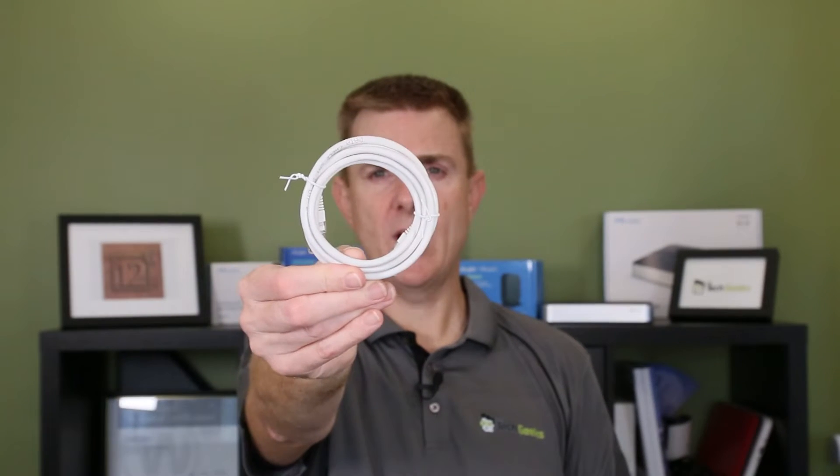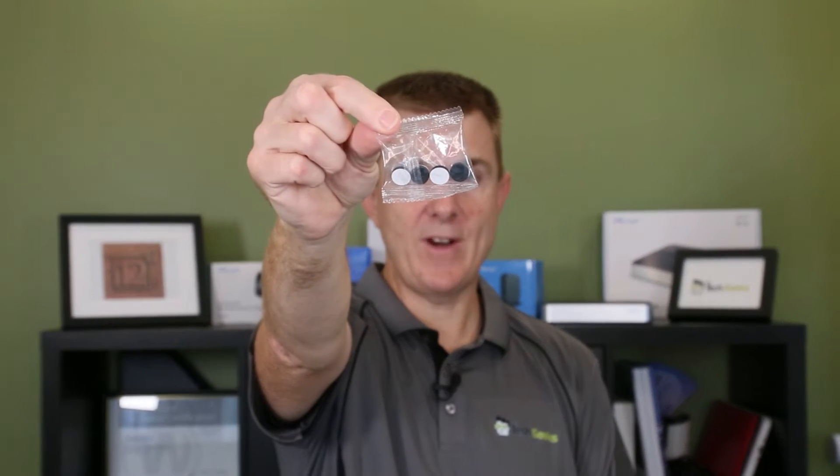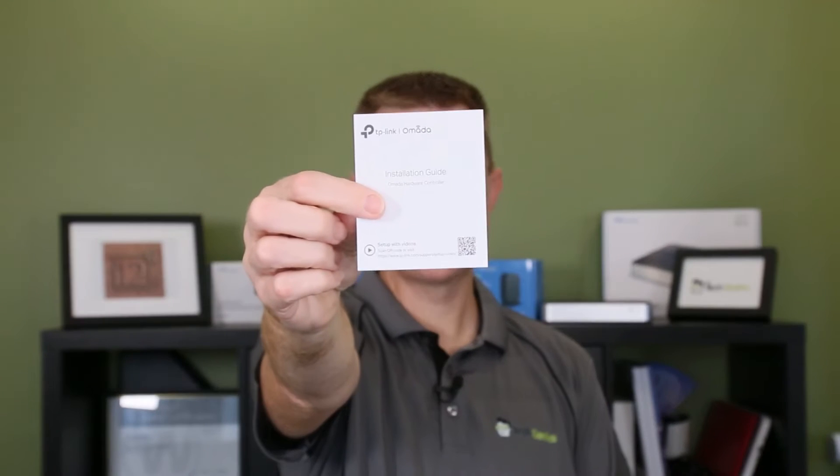So let me show you what you're going to get in the box. You'll get about a metre and a half Cat5 or Cat6 cable, four rubber feet you can stick on the bottom since it's tiny and can be mounted on a rack or your desk, a licensing document, a warranty document, and an installation guide showing how to get it all wired together. You also get a booklet covering all the other Omada products — routers, switches, wireless access points, controllers — as Omada is an ecosystem, and some other TP-Link products are being moved into the same interface as well.